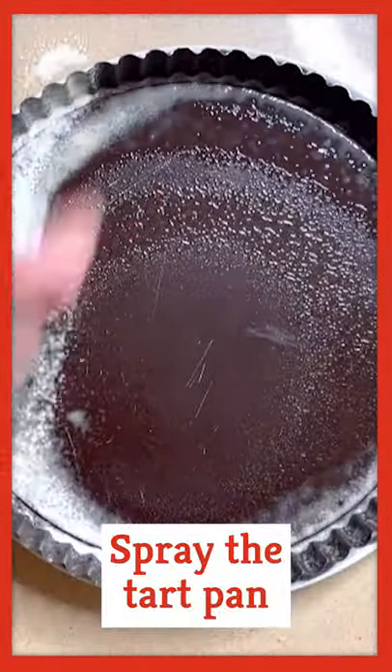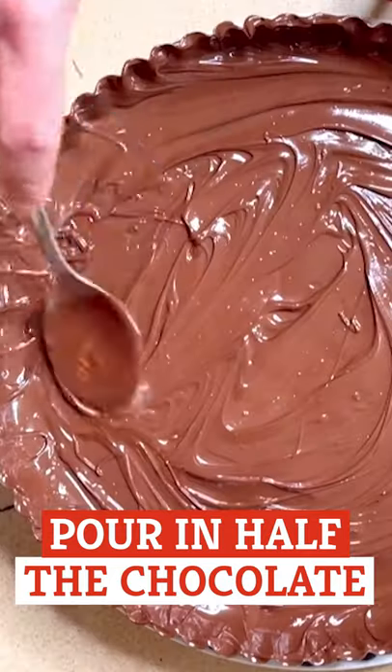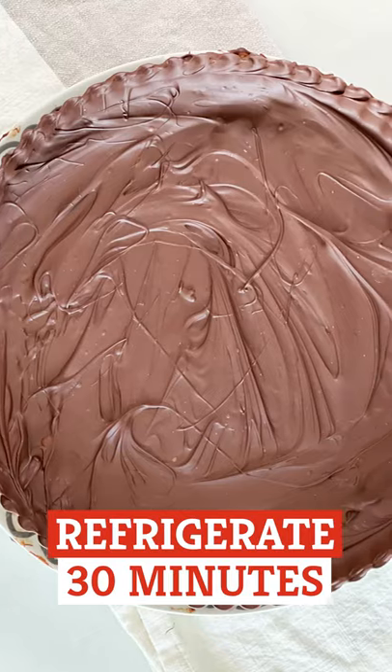Prep your tart pan with cooking spray. Pour in half the chocolate to cover the pan and refrigerate it for 30 minutes.